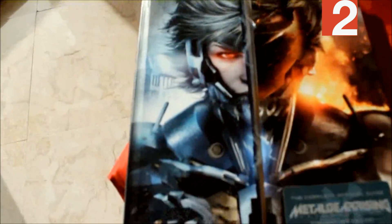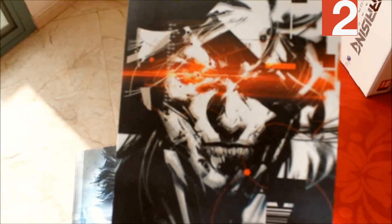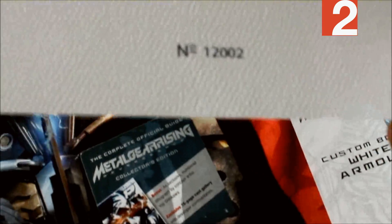And also, we'll move over to the collector's edition strategy guide. Tons of extra items. But the most unique item about it is this numbered lithograph by Yoji Shinkawa — and this is, I think, number 1202. Pretty good.